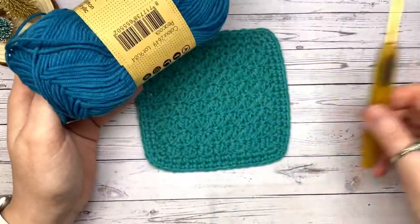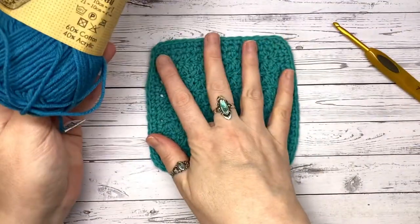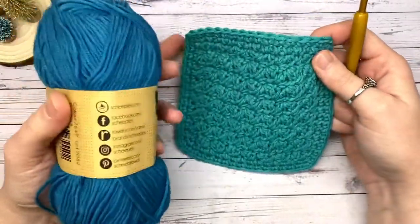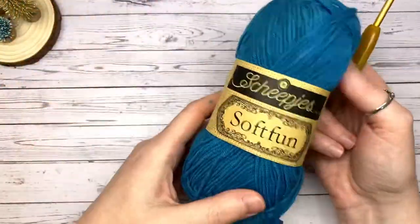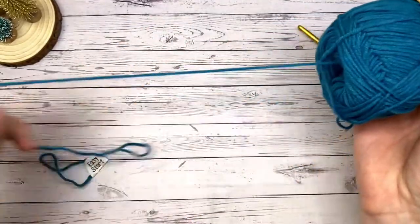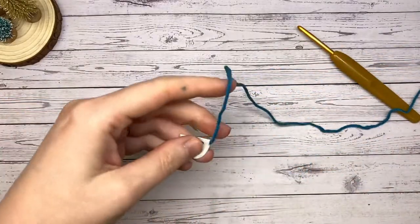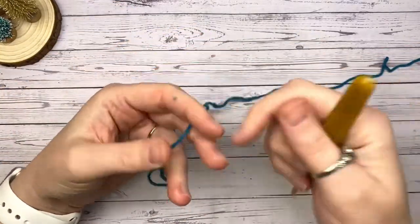I'm going to continue using Sheep Is Soft Fun DK with a 4.5 hook, but you can use any hook or yarn size combo you like. It will end up smaller or larger depending. A lot of people use DK with a 4mm, but I prefer 4.5 because it stops me crocheting too tight and helps keep my tension nice and even. I'm using peacock blue and I'm very excited about the easy-start center pull.